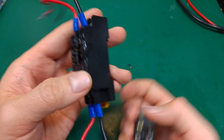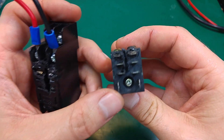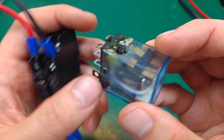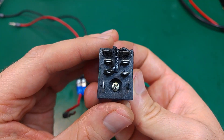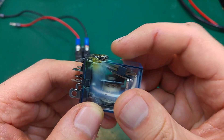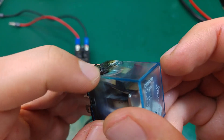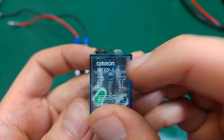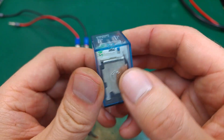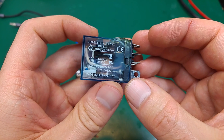I had to replace everything, starting from the base, which is melted. Luckily it looks like it was made from fireproof material, so it just melted and didn't catch a live fire, as you can see. Everything was melted and the contacts came out from the base — you can see them outside the casing.